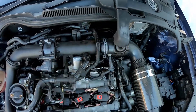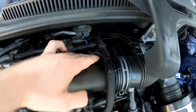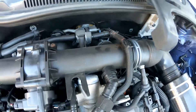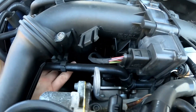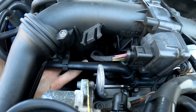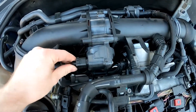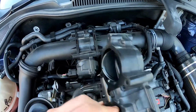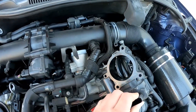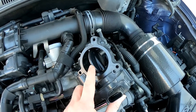Just to give a better visual of what we're looking at: we can see this pipe running down the back to the supercharger, and this pipe here is the one coming up from the supercharger. We can see the wiring plug onto the air regulating flap — this is how it sits in situ. In the other video of this, this is the actual unit we were looking at.